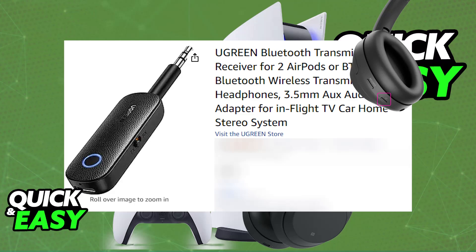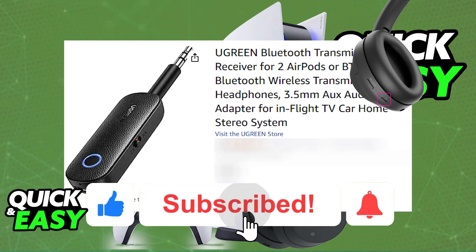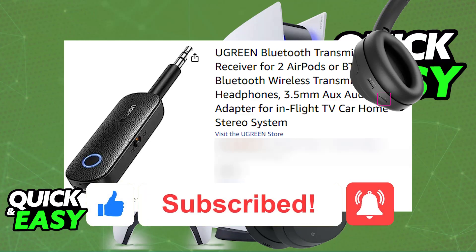I hope I was able to help you on how to connect Sony WH-1000XM4 to PlayStation 5. If this video helped you, please be sure to leave a like and subscribe for more very easy tips. Thank you for watching.